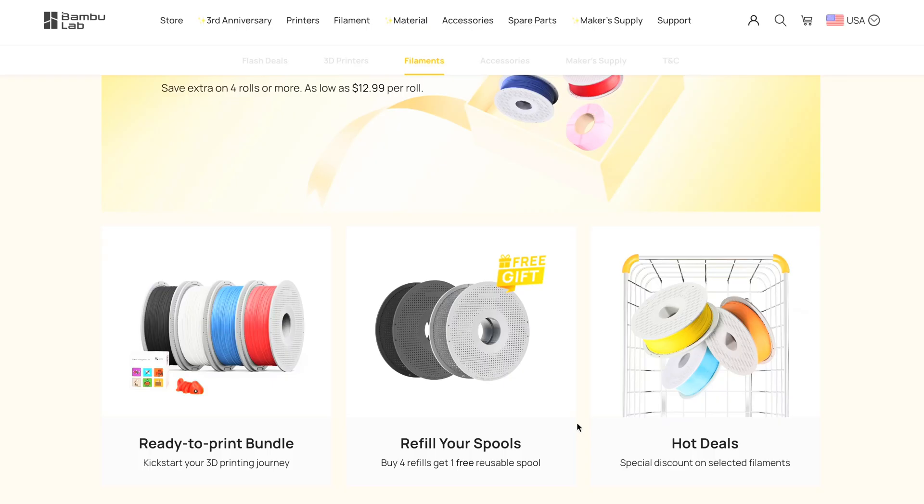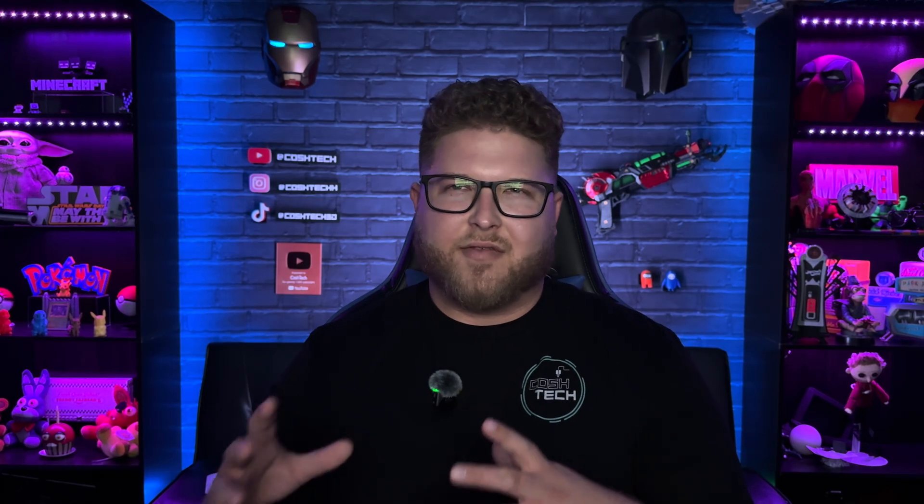That is Bambu Labs' third anniversary sale — all of their filaments and printers except the H2D are on sale. Some of the deals are better than others, but if you wanted to get one anyway, now is definitely the time. Now I'll go over my thoughts and opinions on the deals and whether I think they're worth buying. Starting with the P1S at $399 — personally, you can get the exact same specs and quality with the Elegoo Centauri Carbon.